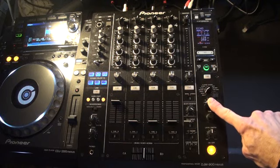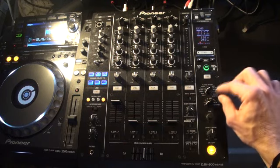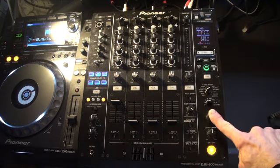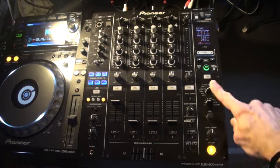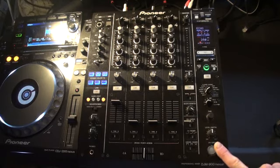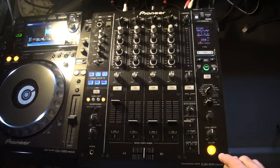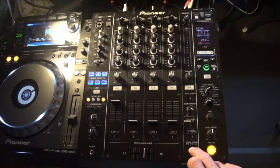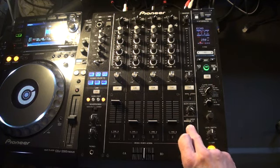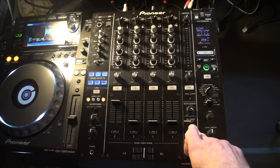Below there we have a dial to choose what channel we want the effects to be used on. Below that we have the time dial, and below that we have level depth. Below that we have a button for on/off to have the effects on or off. To the left hand side of the on/off button we can set the crossfade. Above that we have channel fader select. Above that we have EQ curve — isolator — or we can set that to EQ.